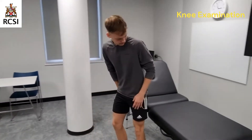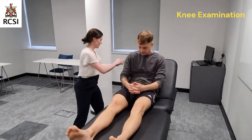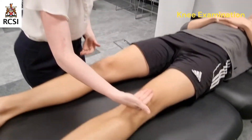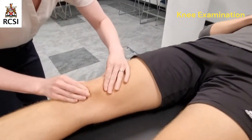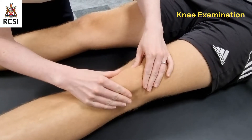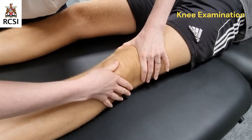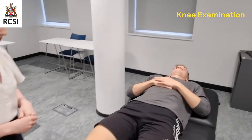I'll move on to feeling the knee joint now. So I'm going to be feeling around your knee now — please let me know if you're in any pain. I'll start first by assessing the temperature, and there's no excessive heat. Now I'll palpate the patella, looking at the patient's face for tenderness. I'll now examine for an effusion. There are no signs of an effusion, normal temperature at the knee joint, and no tenderness around the patella.